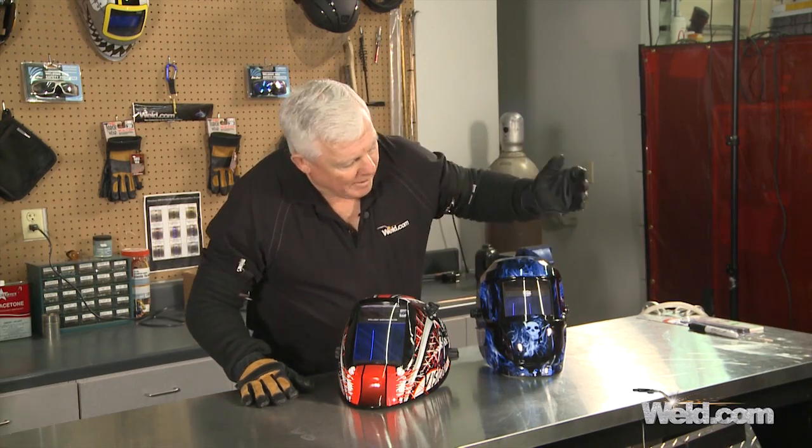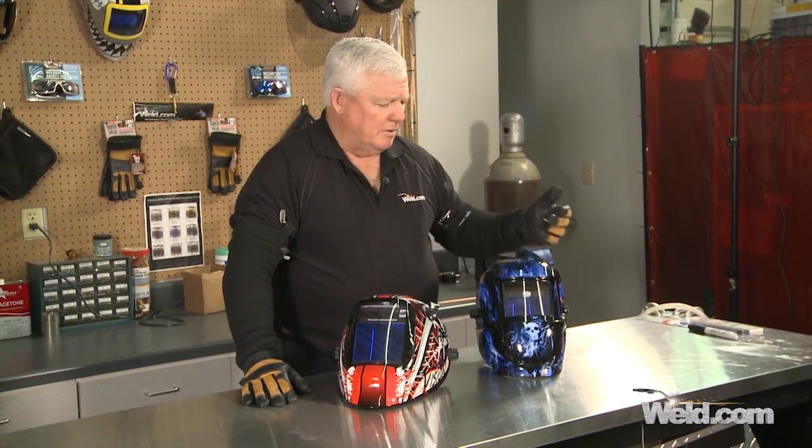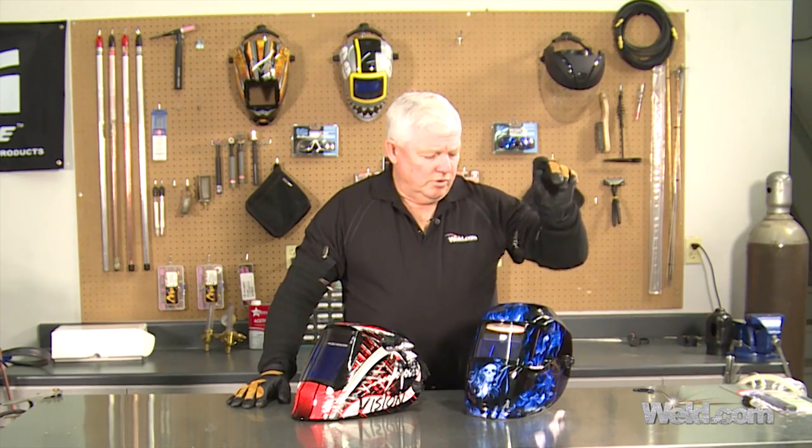It's got graphics to it, so it does look pretty cool. It is solar powered, which is kind of nice — when you start the arc, it'll recharge the helmet's batteries itself. They all have pretty good warranties on them; I think this one has a three-year warranty. Other than that, there's not many other features on here. If you look at the head gear, when you squeeze it down on your head, is it comfortable? You have to make that choice.